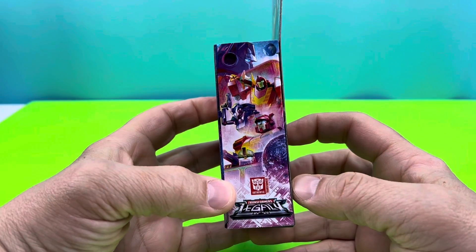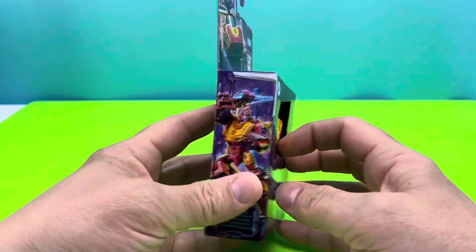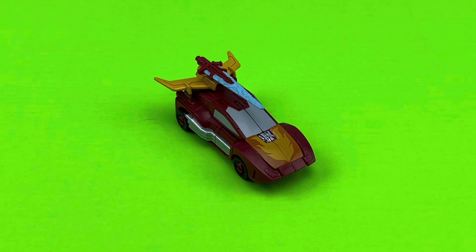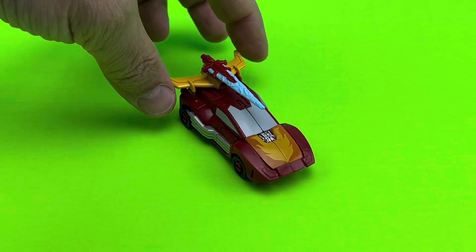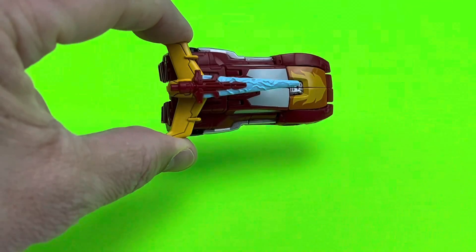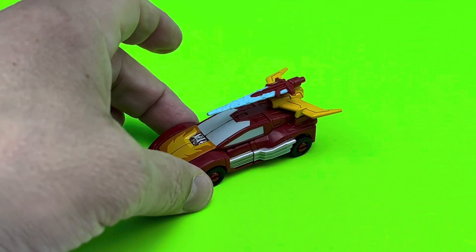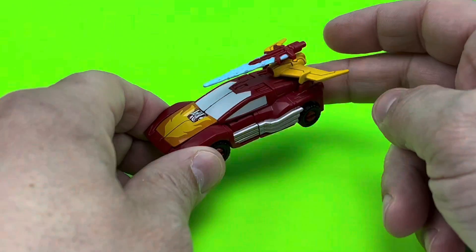This is what he looks like if you're looking for him on shelves. This is core class, but he looks classy. Look at this tasty little morsel of a Transformer. It's a little Hot Rod, and he's looking kind of cool. Kind of sweet. I dig this thing, man. It's a little core class.